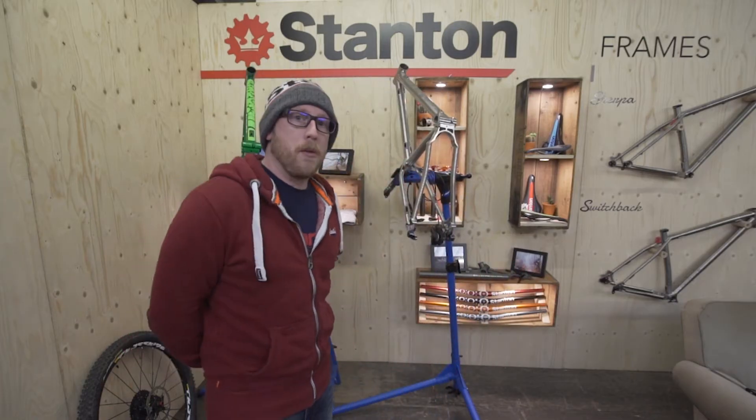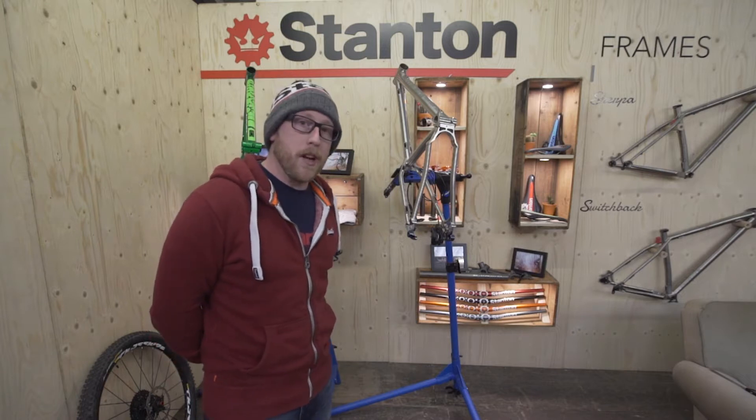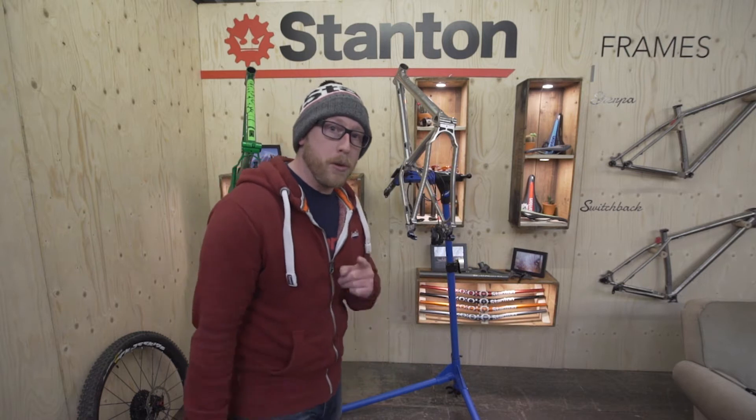Hi, I'm Dan from Stanton Bikes. We've had quite a few emails regarding different technical aspects of our frames, so we decided to put together these new tech edits. The first we're going to talk about is boost.